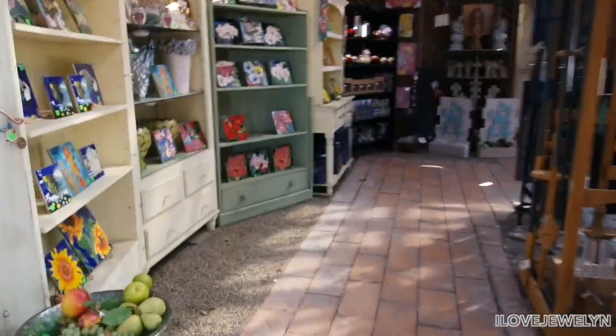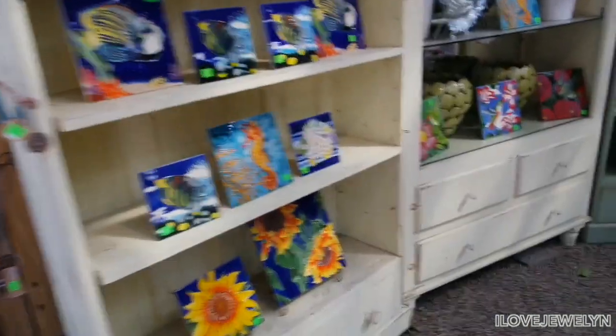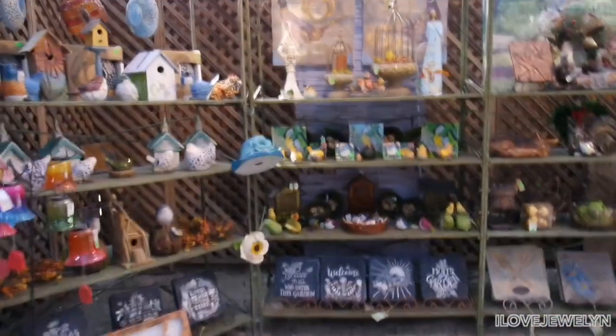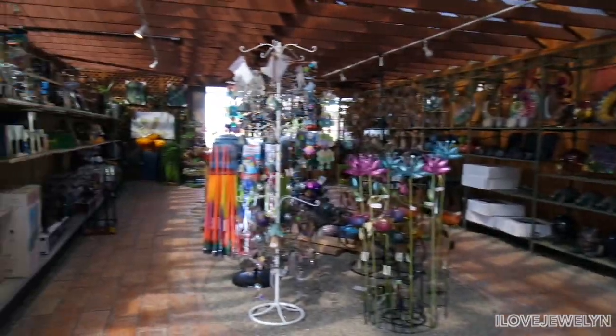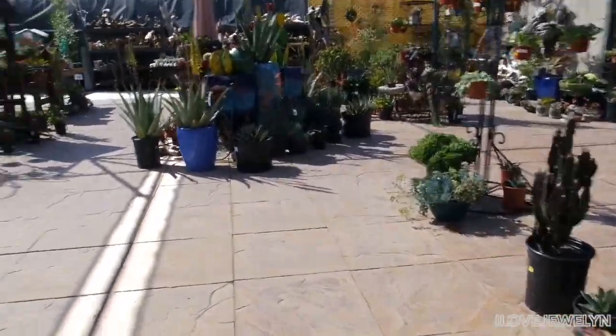I'm going to walk through this section because I love when nurseries have like gift shop areas where it's curated to all things plants. I love that a lot. Very cute — any aesthetic, whatever your taste is, whatever your cup of tea is, they have it. I'm very impressed. Let's get into this section which is now my cup of tea.